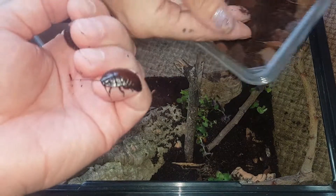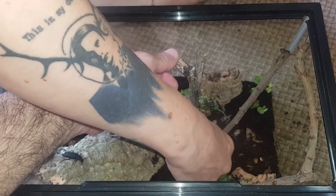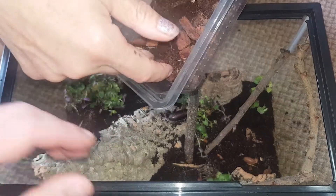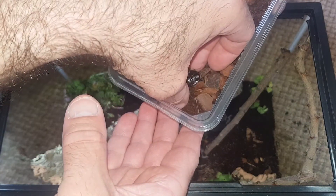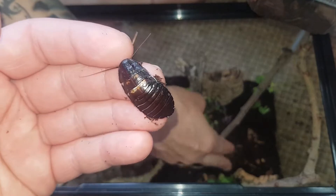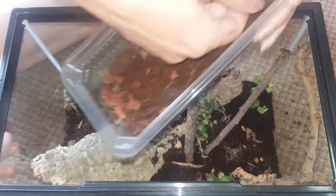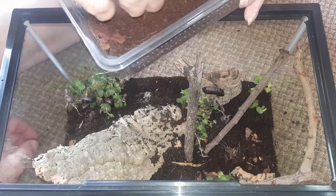Oh, there were two - there's another one. However many there are, they're in. I'll have a quick count - one, two, three... some of them are buried already. I can't see anymore - that's cool.